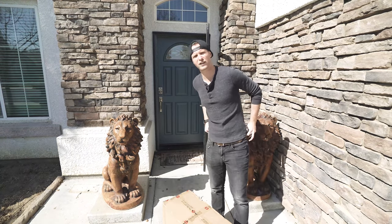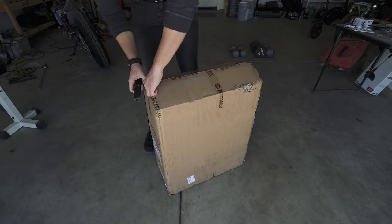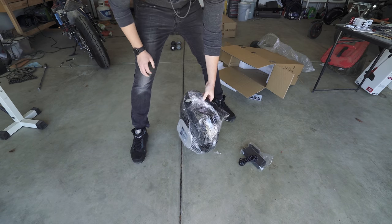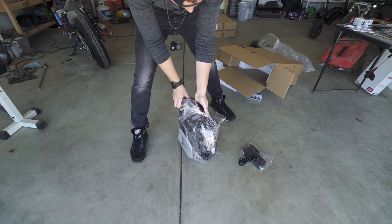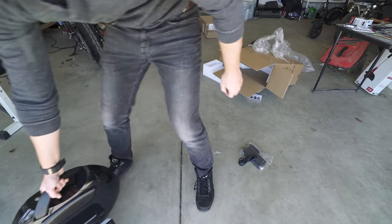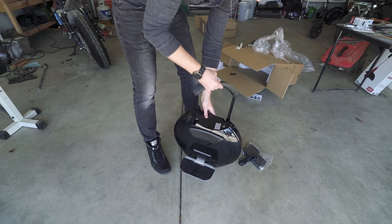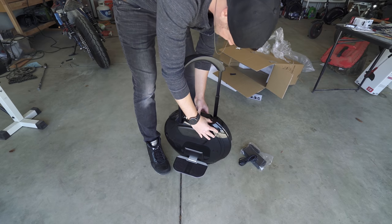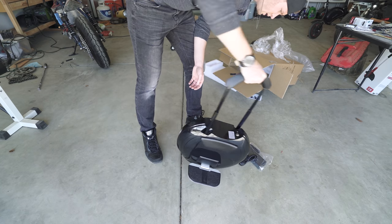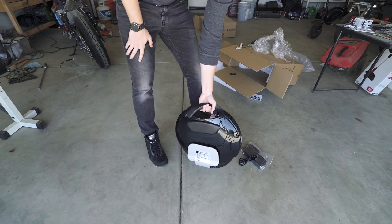I've never tried an electric unicycle — I am ready for this, I am not gonna crash. Let's take it to the garage and get this thing unboxed. Looking at it now, I'm mildly sketched out, but it'll be fun. It looks pretty cool. It just rolls everywhere. It looks like you have to connect the KingSong app before the wheel unlocks itself, and it's not working yet — I'm going to let it charge up and get the app downloaded.